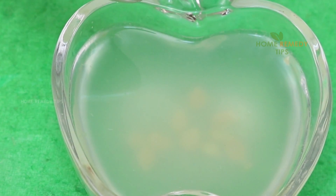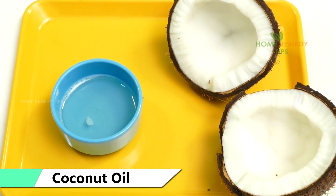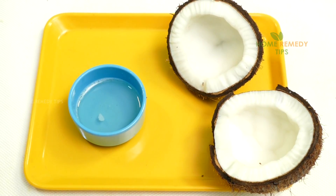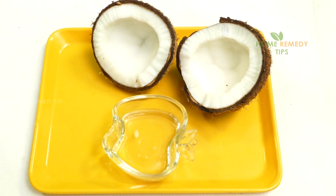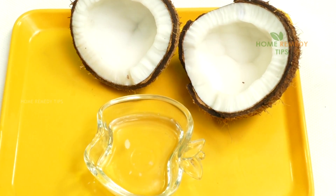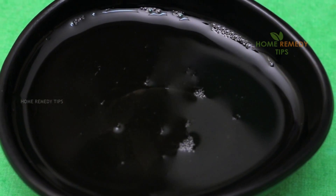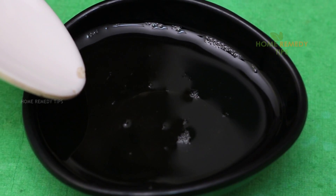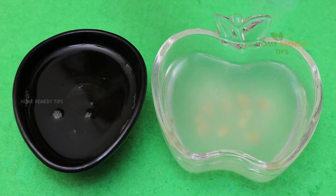Coconut oil: Coconut oil is a good remedy for lightening dark knees and elbows. It is rich in vitamin D, which can help lighten the skin tone and prevent dryness by keeping the skin hydrated and moisturized. It can even repair damaged skin. After a shower or bath, apply coconut oil on your knees and elbows and massage gently for two to three minutes. Reapply several times a day to prevent dryness.